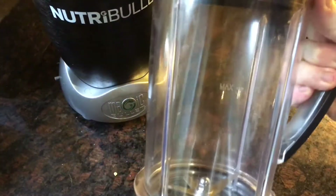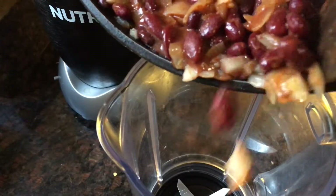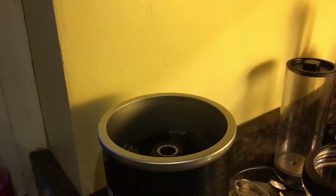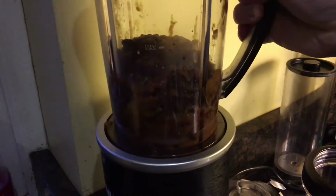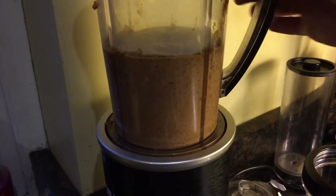You can either let it cool now, or else if you have a blender with a heat funnel at the top, you can blitz it up straight away. Tip it all into your blender or food processor, and you can either blitz until really smooth, or pulse until it's a bumpy puree. I prefer it really smooth, though.